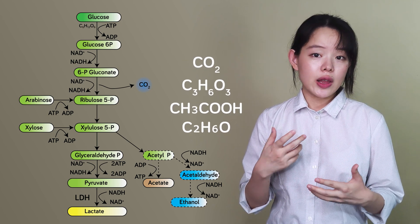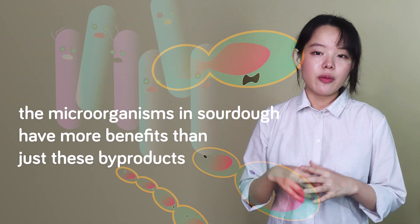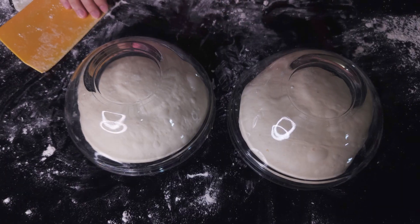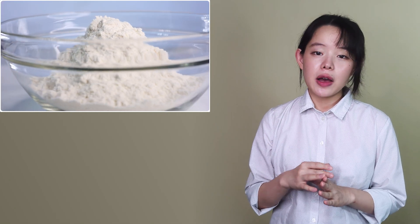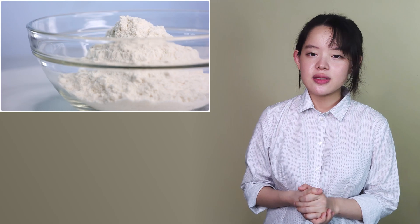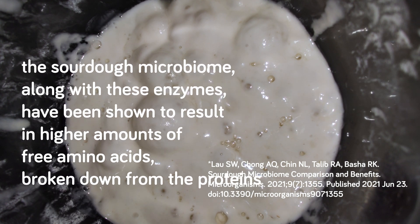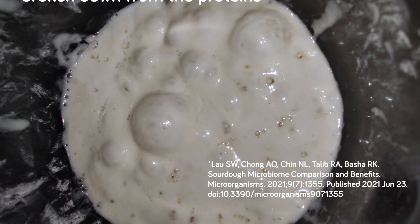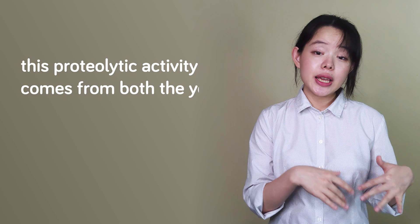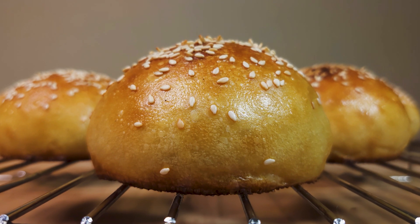However, the microorganisms in sourdough have more benefits than just these byproducts, especially when combined with long fermentation. Remember how the enzymes in the flour can break down starch and some of the proteins? Well, the sourdough microbiome along with these enzymes have been shown to result in higher amounts of free amino acids broken down from the proteins. This proteolytic activity comes from both the yeast and the bacteria in the starter, and it has a very positive influence on taste, with these free amino acids being considered flavor precursors.